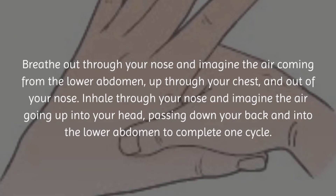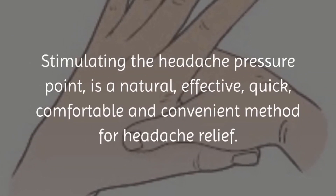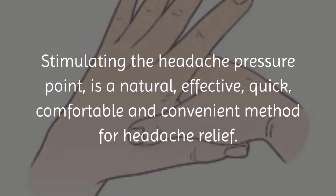Stimulating the headache pressure point is a natural, effective, quick, comfortable, and convenient method for headache relief.